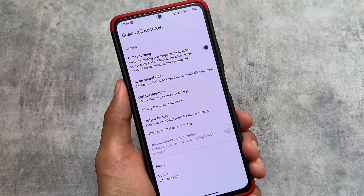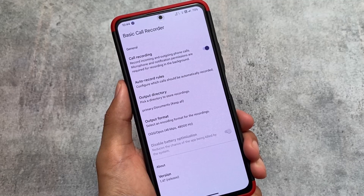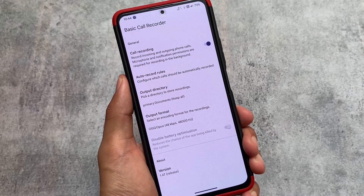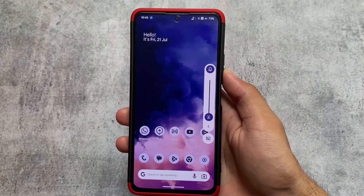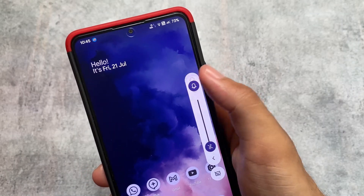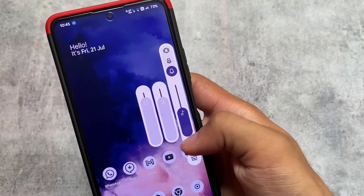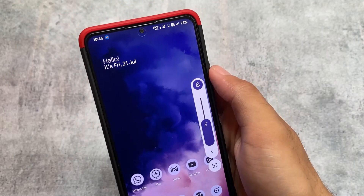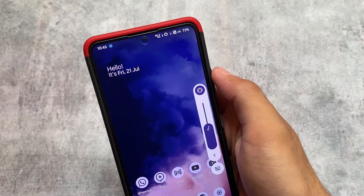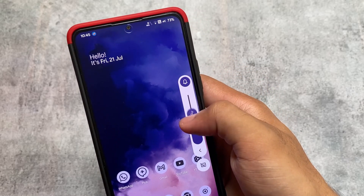A basic call recorder is also included - this might be device specific, but it is included in my case and it is very useful. Google Dialer has an annoying announcement when using call recording, but with this basic call recorder there's no announcement and call recording works automatically. These are the highlights of Pixel Extended version 5.9. The official download links are in the description.